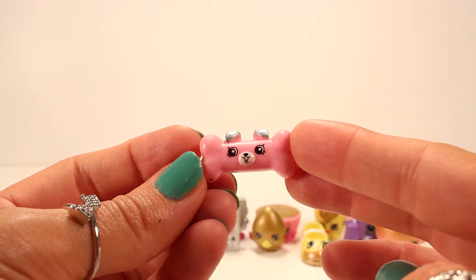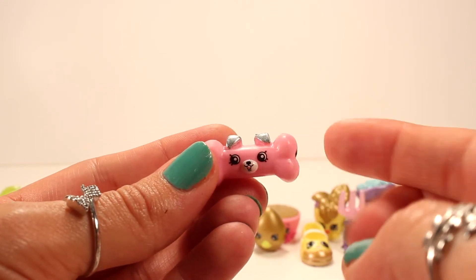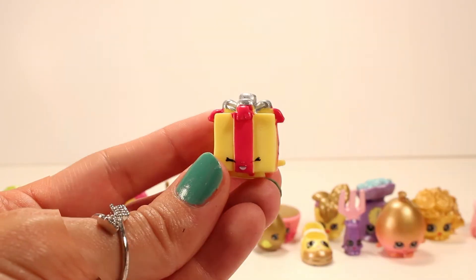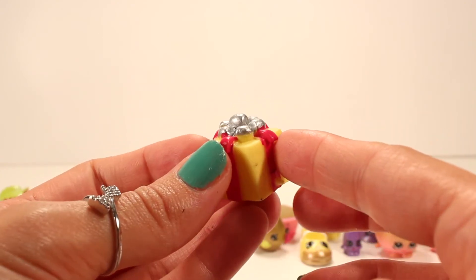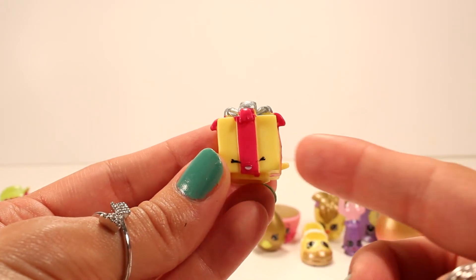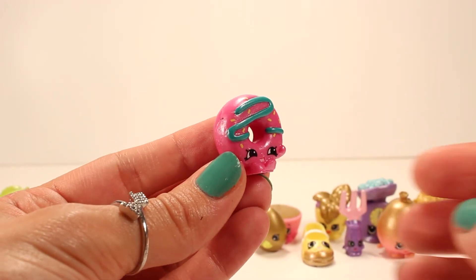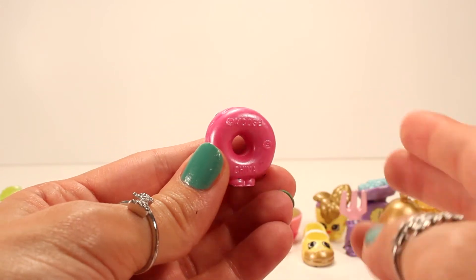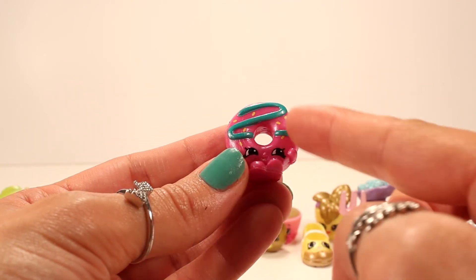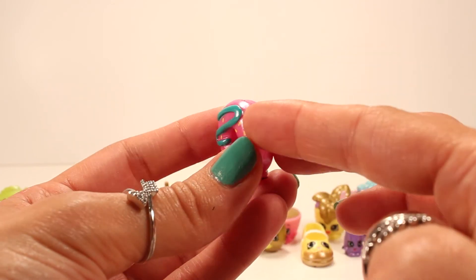Here's another petkin I haven't found until now — this is Bonadette. Love the name and love that face! She's pink and shimmery and her ears are silver. Here is Miss Pressy — I actually have quite a few of her, including some exclusive ones. She's yellow and red with some silver ribbon at the top. The last one that comes with this set is Dolly Donut — she is pink with a turquoise frosting strip and she is definitely shiny!